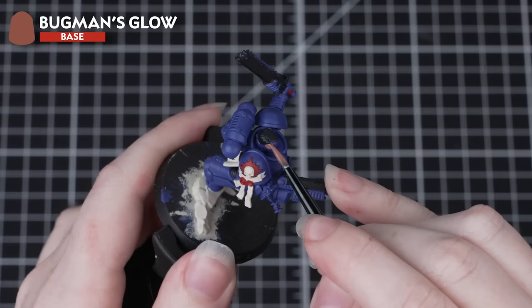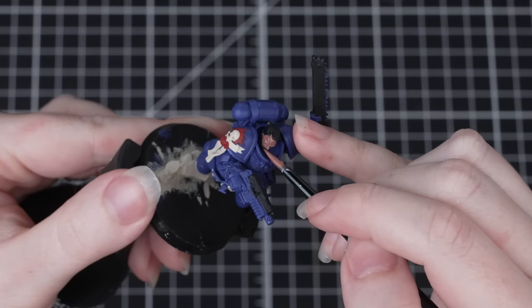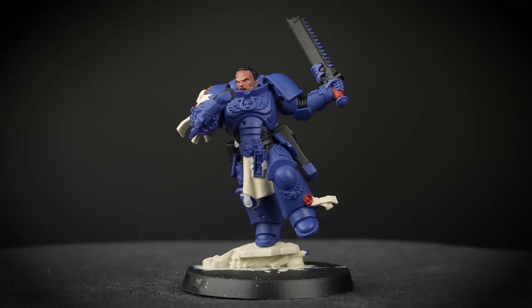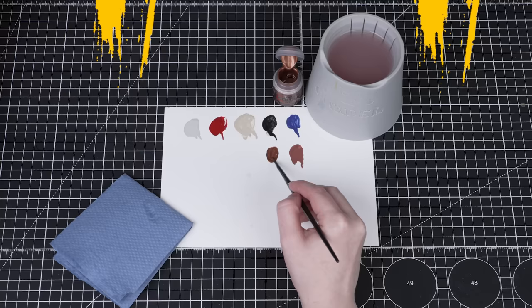Now we need to paint his face and we'll be using Bugman's Glow for this. Remember we're just using the paints from the Warhammer 40,000 paints and tools set, but you don't have to stick to our suggestions — feel free to pick up extra paints and paint your miniatures in whatever way you prefer. Again we'll need to do a few thin layers to cover over the undercoat, and just be careful around the hair as we've already painted that in.